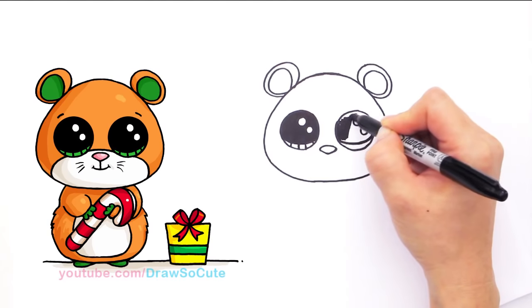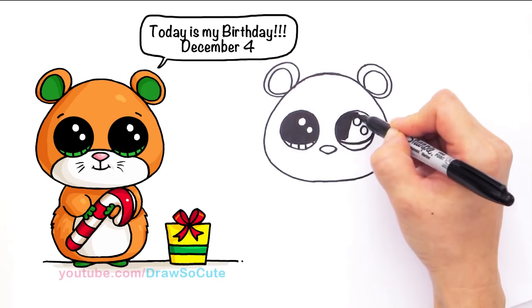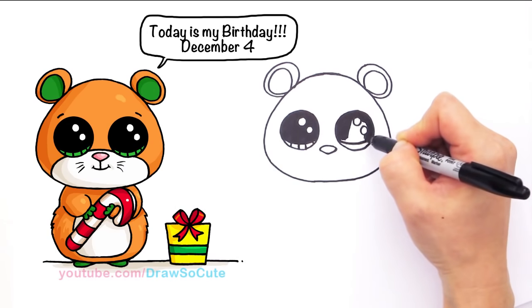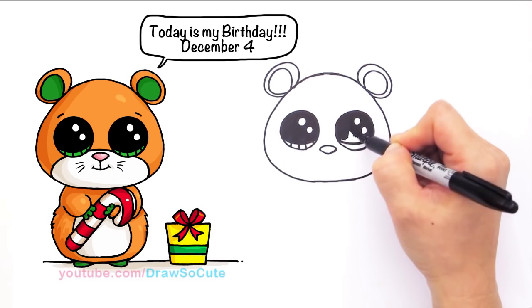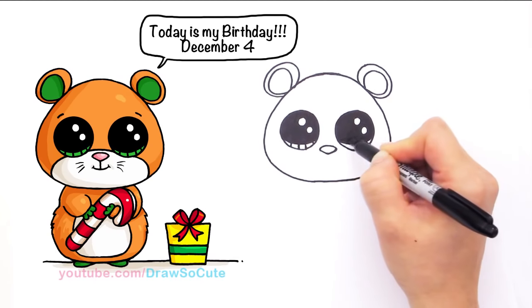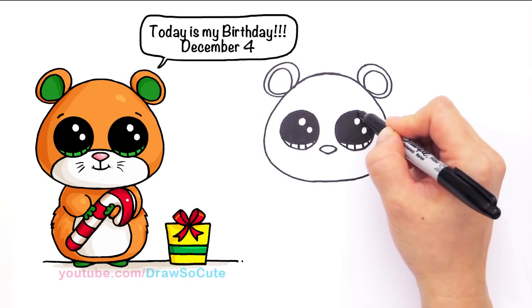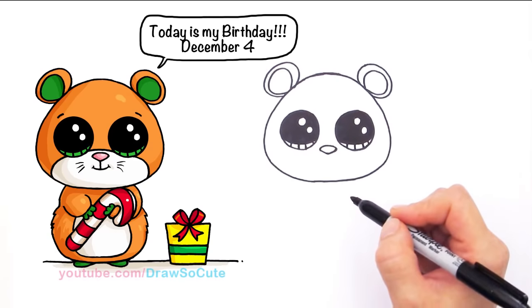This guy's name is Candy Cane, of course, because he's holding a candy cane. I had to draw him — I hope you saw my Beanie Boo penguin. When I started researching the Beanie Boo penguin, I found this little guy, and I had to draw him because he was just perfect for Christmas too. And guess what? His birthday is December 4th, so that's why I'm drawing him today.